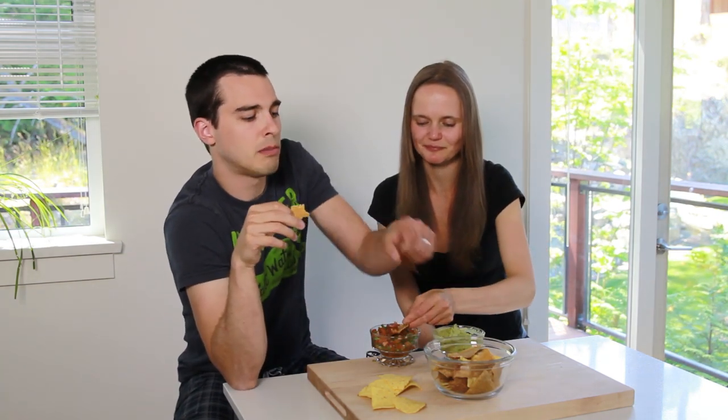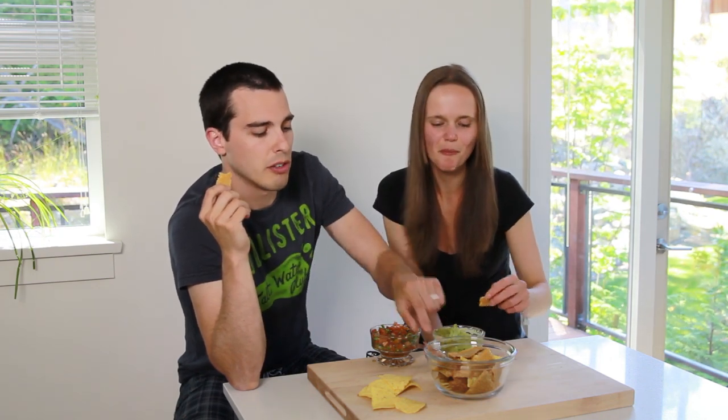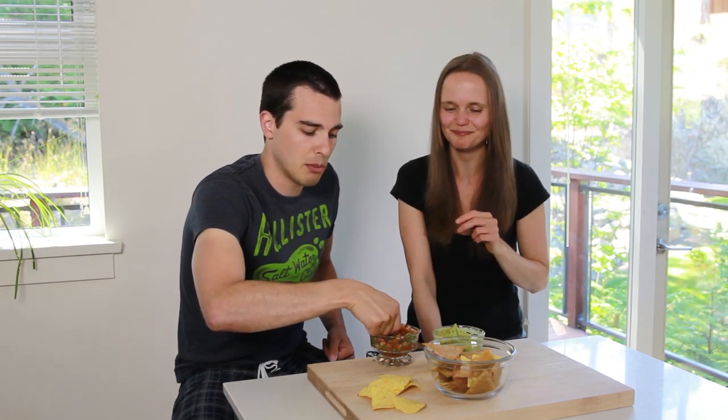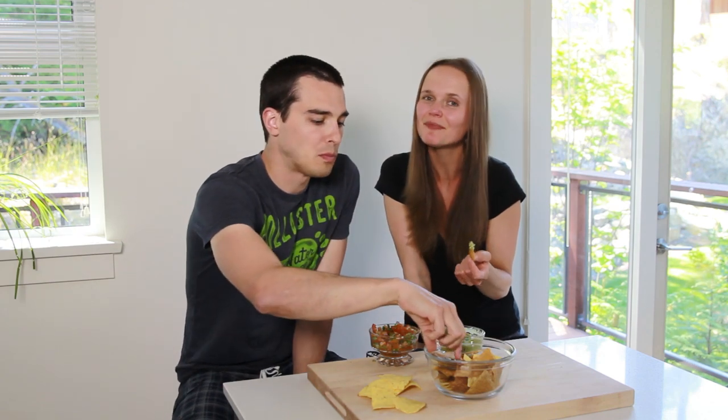The thinner ones are crunchier and taste a lot more like veggie chips. There's a recipe for veggie chips — kale, sweet potato, beets — these taste a lot like those. The thicker, lighter ones have a lot more structural integrity and provide that dipping power you need when eating something like pico de gallo. I hope you enjoyed this video — if you did, please give me a thumbs up, comment below, subscribe to my channel, and I'll see you next time.